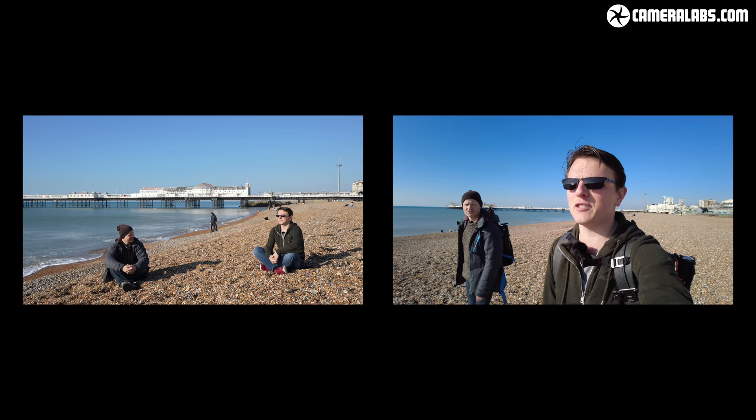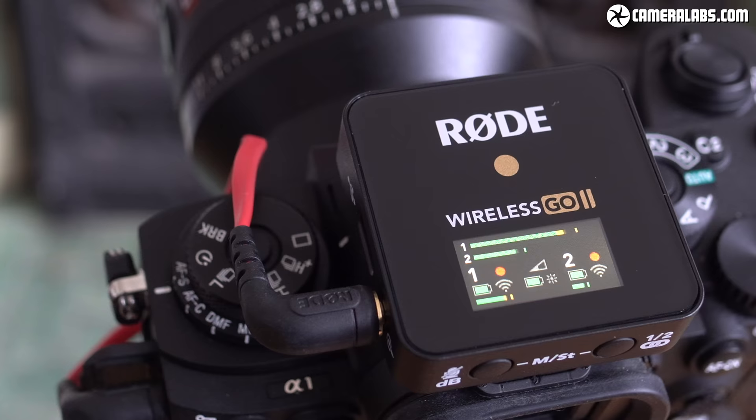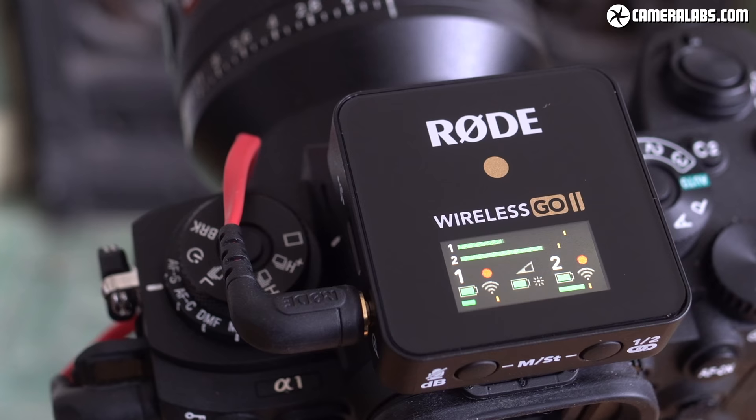Since its launch, Gordon has relied on the original Wireless Go for outside recordings, but the Go 2's upgrades make it a compelling option indoors too, while the dual transmitters make interviews an absolute doddle to record. The sheer flexibility of the Wireless Go 2 makes it a no-brainer for anyone who wants to upgrade their microphone audio without worrying about wires or complex setups. It's no exaggeration to say Gordon loves it, and he reckons most viewers will too.